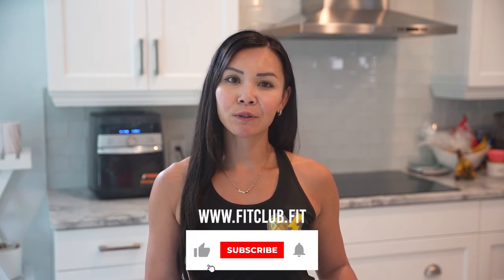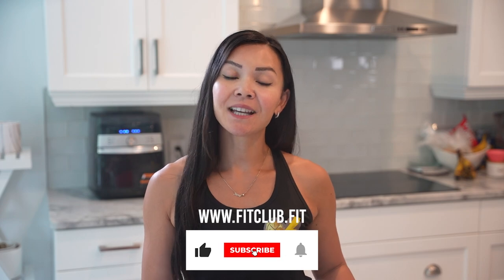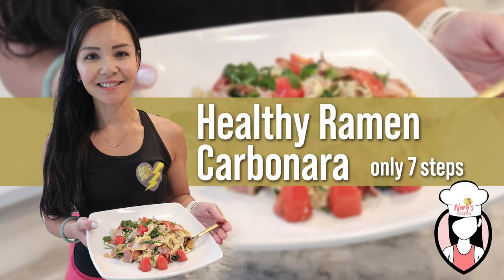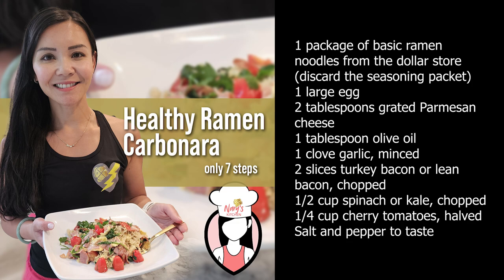Hey FitFam! Welcome back to another episode of Neri's Kitchen, where we release healthy recipes weekly. I'm Neri and today we're making a delicious and healthy ramen carbonara. This recipe is perfect for busy women who want to shred fat without sacrificing flavor. Here are the ingredients you'll need.